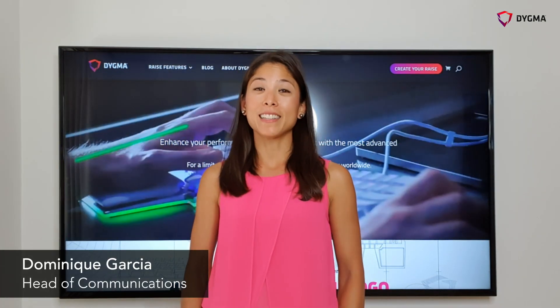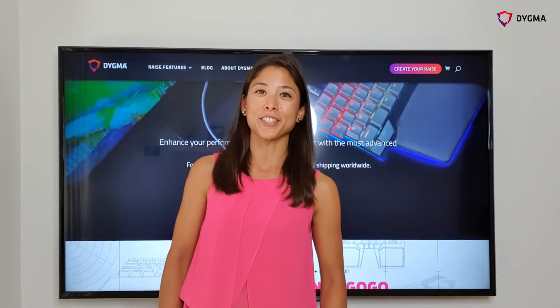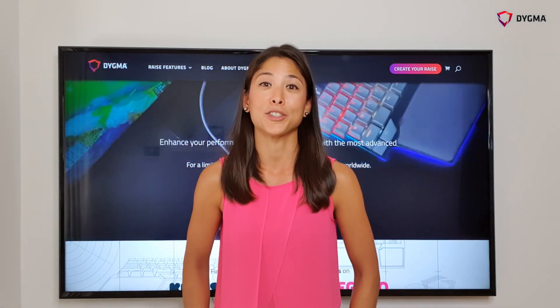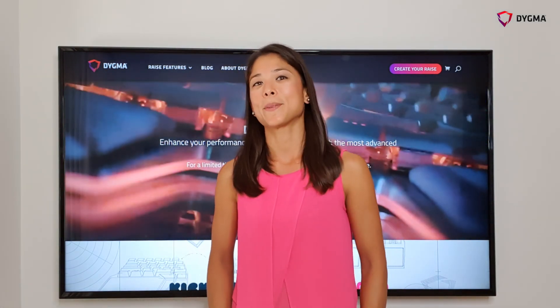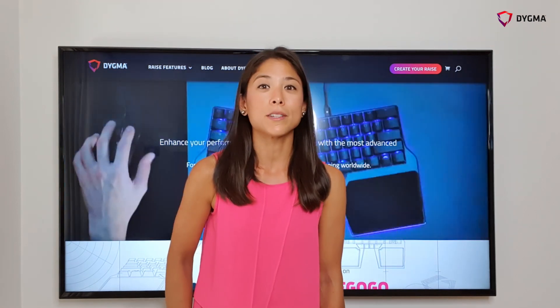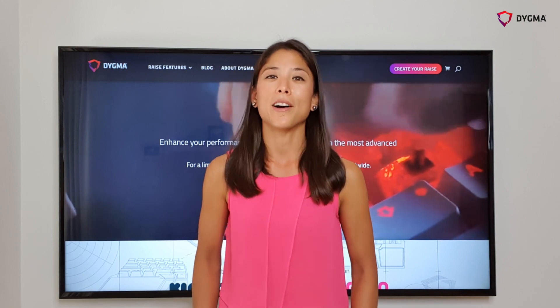Exciting news — we've finally passed the final certification of the electronics of the Rays. We can now begin manufacturing the PCBs. Right now Matt is in China working in the factories, making sure everything is working properly. The next clip is a video Matt sent us of him doing the quality control checks of the LEDs.